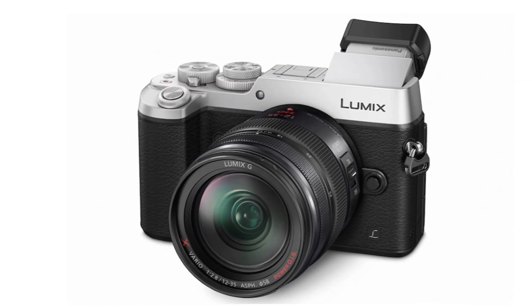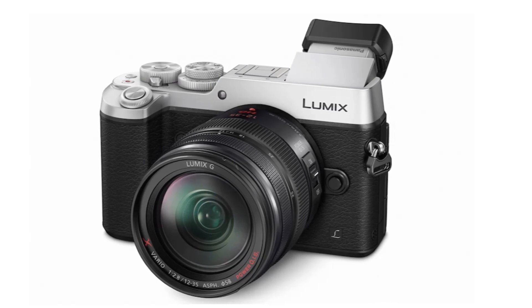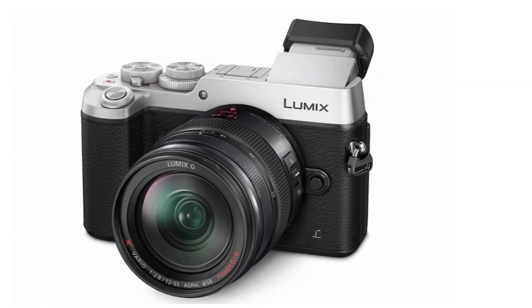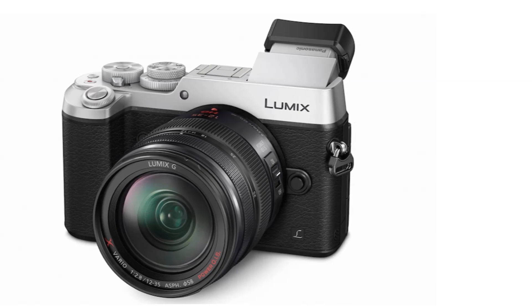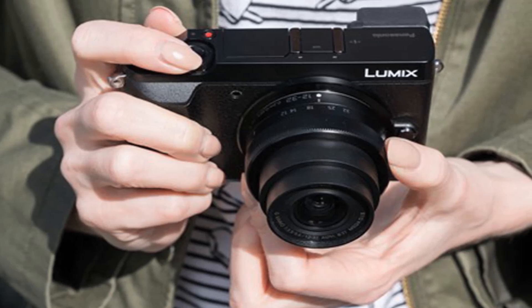The GX85 has a 16-megapixel Digital Live MOS sensor without a low-pass filter, which improves detail by 10% over Panasonic's previous 16-megapixel sensors. The camera also includes in-body 5-axis image stabilization.